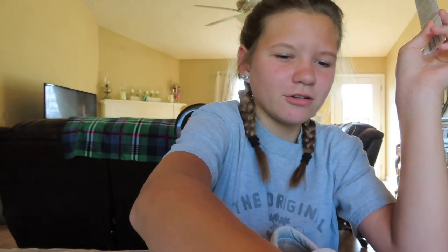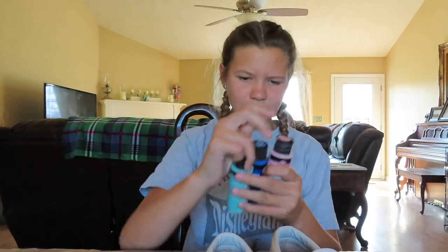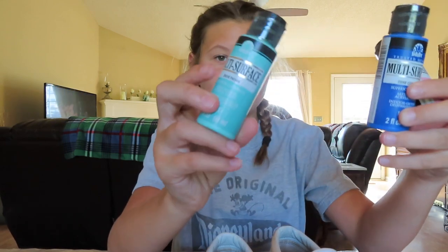For this I would choose like three main colors like these and make sure it's multi-surface paint. Make sure it is dishwasher safe, because you don't want to go outside in your nice freshly painted shoes, have it rain, and have it all wash off. So make sure it is dishwasher safe — we don't want that happening.